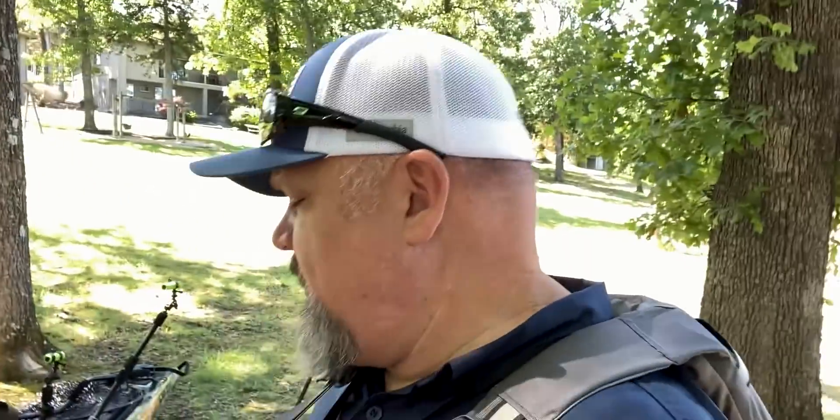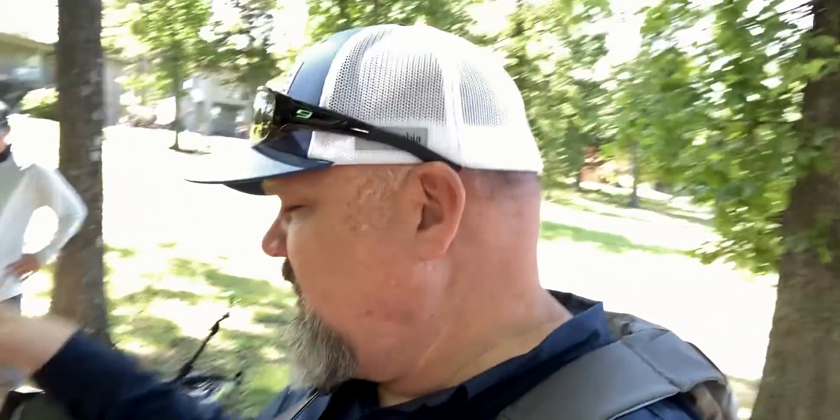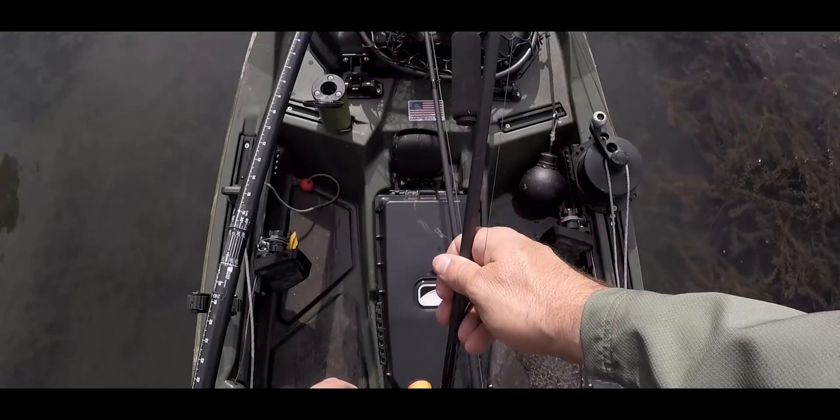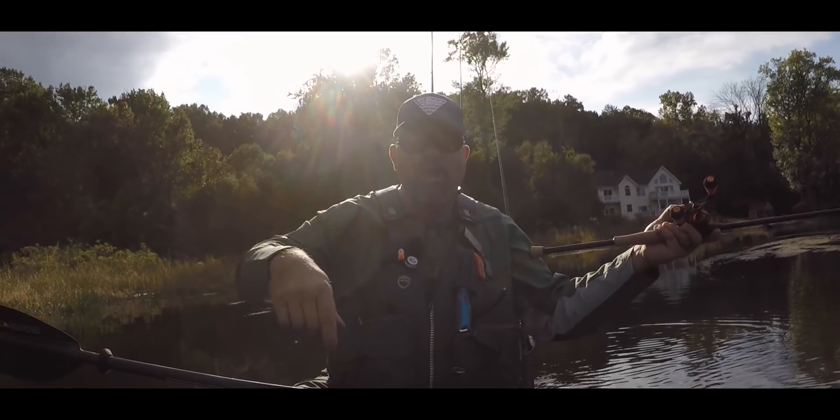What's up guys, so for today's video I'm about to go out fishing with Johnny from Fish the Moment. One of the questions he asked me earlier was how do you set up your kayak for filming? So let's jump into it real quick and I'm going to do a short rundown.